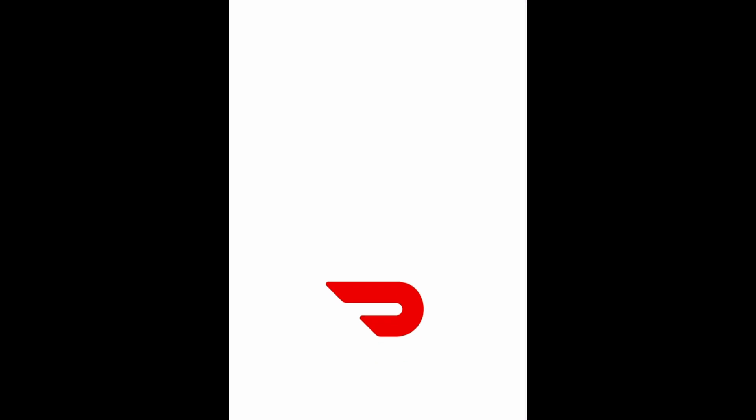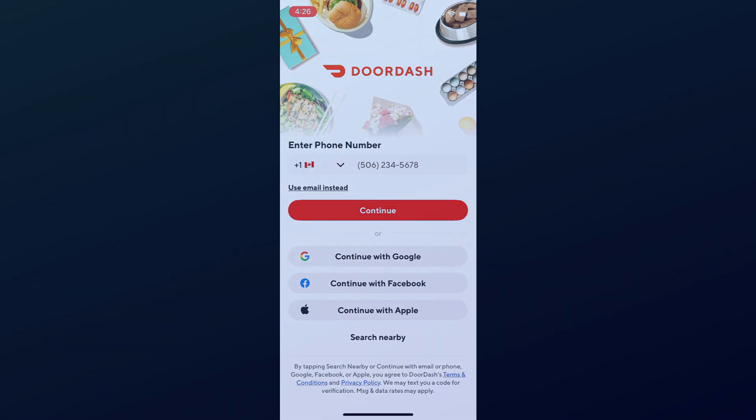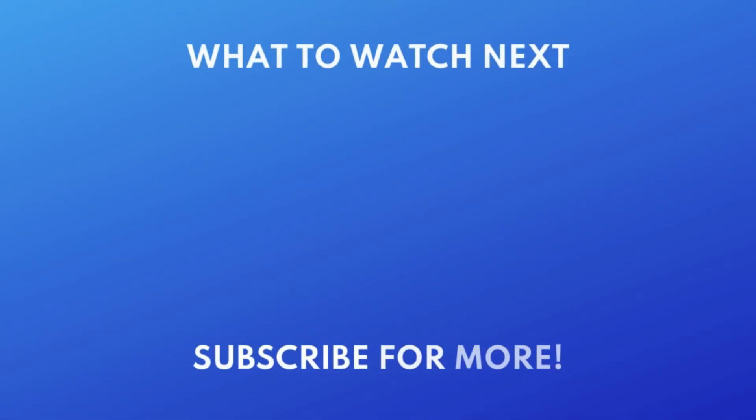That's all it takes to download DoorDash. If you're interested in trying other delivery apps, check out our tutorial on how to download Uber Eats next. Click the video on your screen now to watch. We put out great new tech tutorials like this one every day.